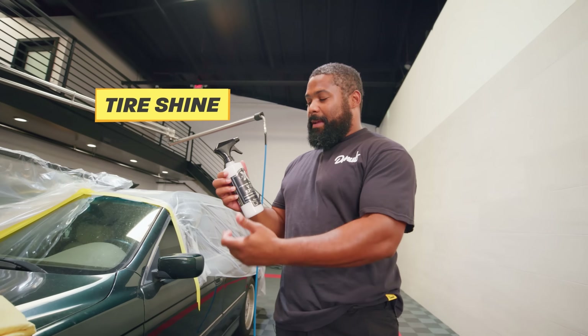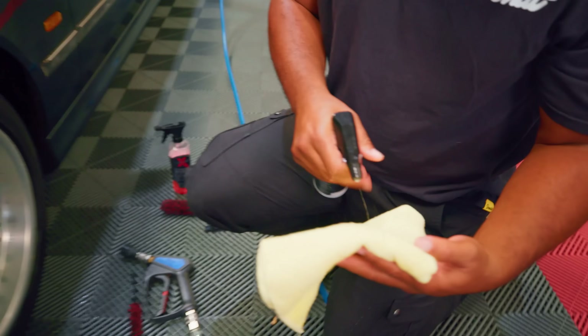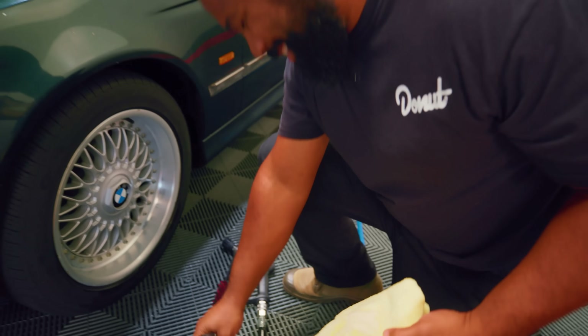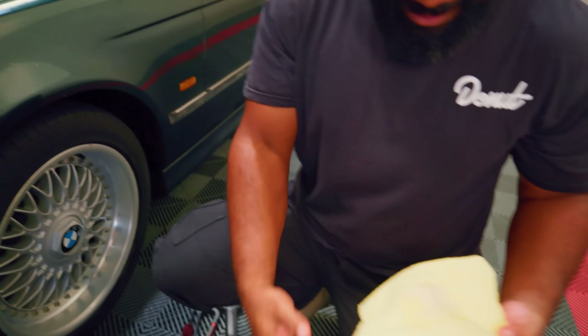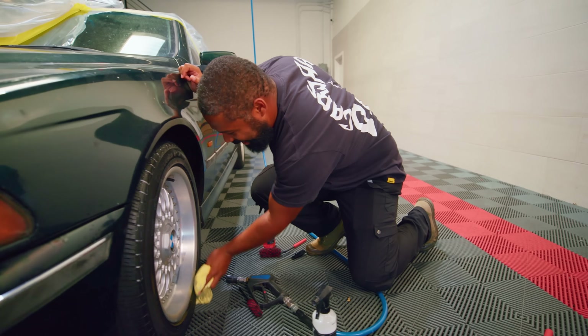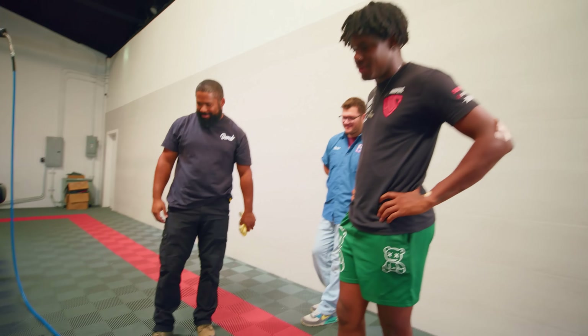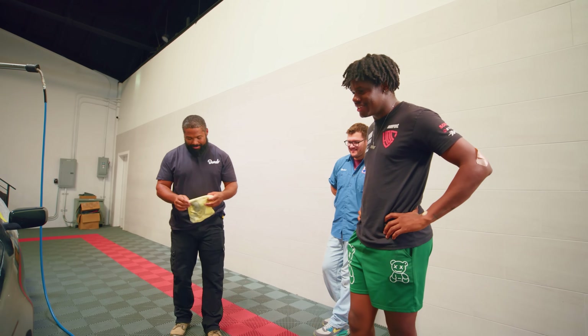Now that our wheels and tires are clean, it's time to put some protectant on top of those tires. This is like tire shine, except it's good for vinyl, rubber, and plastic. Justin, that's way too much — hold on, that's so much. Make sure that satin is more satin than any other satin.